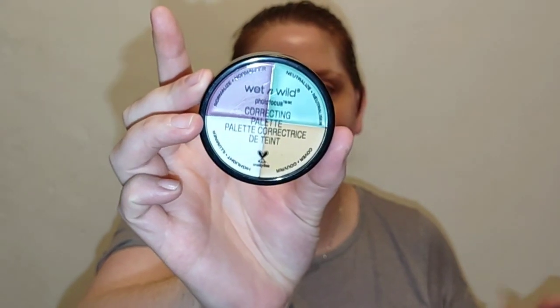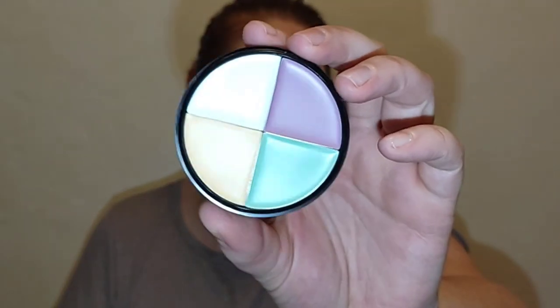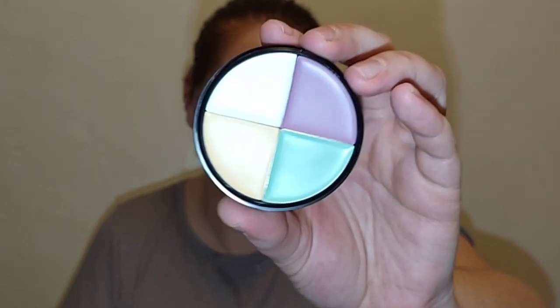I remember using this probably when I was in like middle school, maybe almost high school, and I couldn't believe they had them at Dollar Tree. This is the color correcting palette — you get a purple, a yellow, a green, and a white. I was surprised they still made this. I hear Robert Welsh yelling in my head because color correctors aren't always necessary and there's a huge trend on TikTok to overuse them, but sometimes color corrector can be a good thing. Wet n Wild is cruelty-free, so simple packaging.